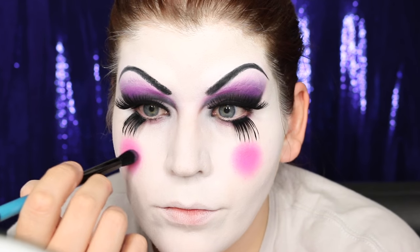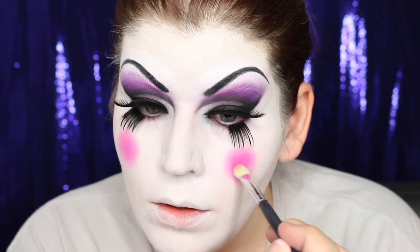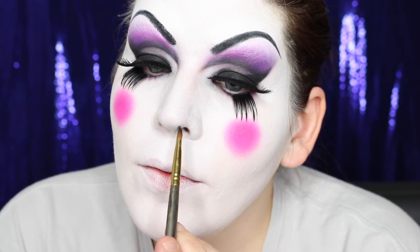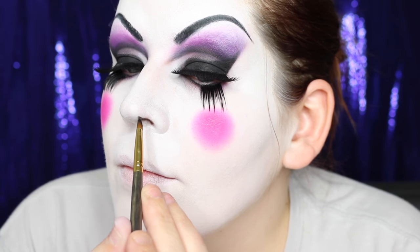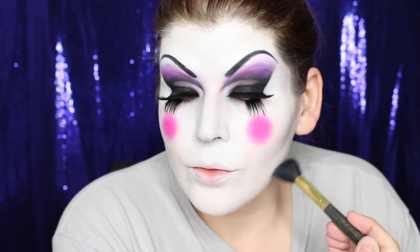And then on top of that, I'm going to apply Sugarpill's hot pink eyeshadow just to intensify that pink. Little Pound Cake's cheeks are very, very rosy. Next, I extended the nostril using a bit of black eyeshadow — I just drew in a little triangle at the top of my nostril. I added a little more depth to the face using a gray eyeshadow, and I just used that to contour my cheekbones, temples, and underneath my jaw.